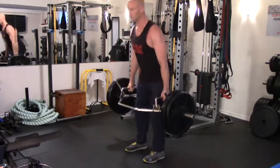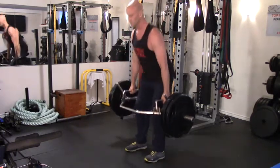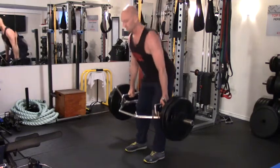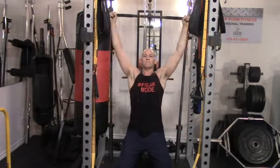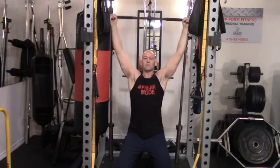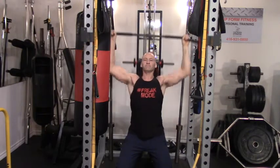Other exercise options for the hip hinge could be hamstring raises, leg curls, or even hip thrusters. Moving on after the deadlifts, I'm going to be doing lat pulldowns. Alternatively, you could do a chin-up or pull-up variation — I'm just not ready for that yet. Lat pulldowns give me more room to control my progressions and manage the weight used.